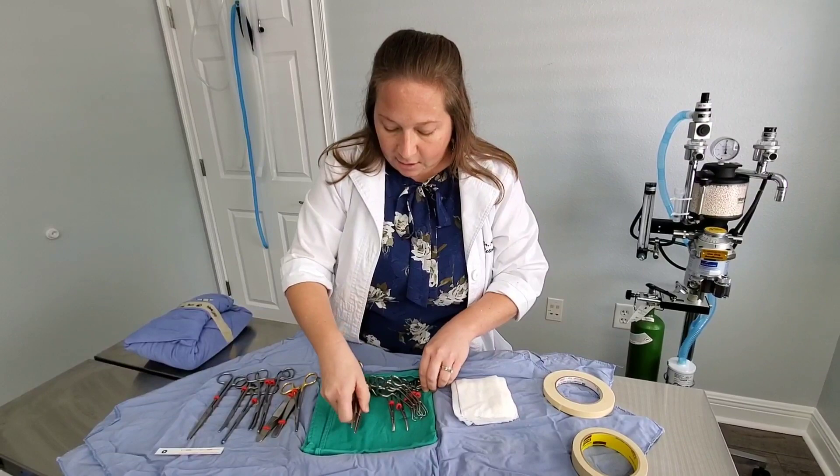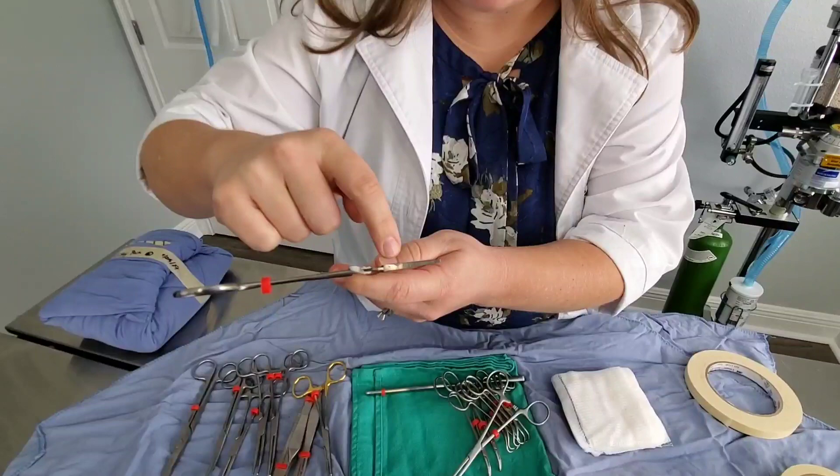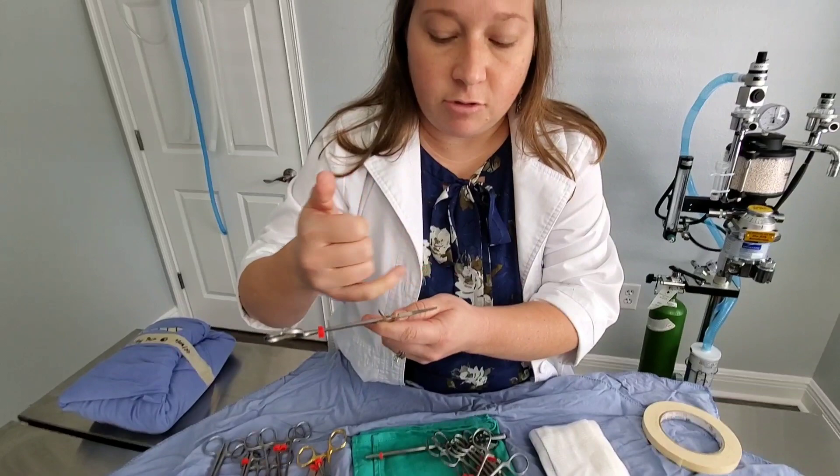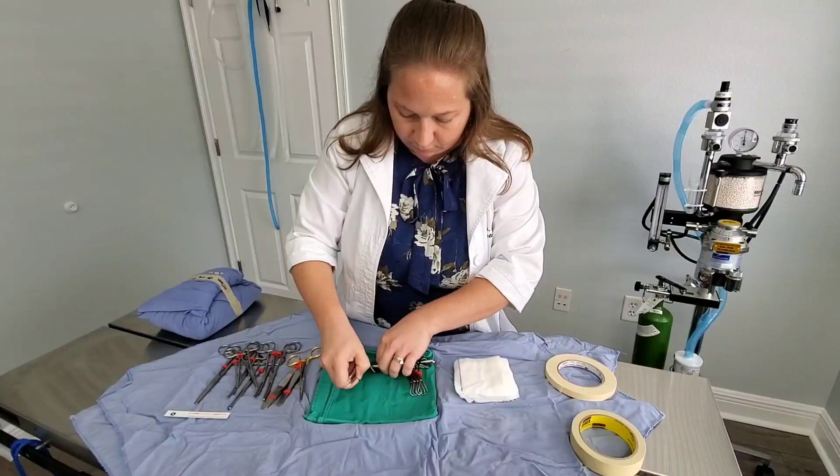This pair of clamps is called Kelly clamps. These have different kinds of grooves — they run perpendicular to the instrument rather than the longitudinal grooves you just saw on the Carmels. These Kelly clamps act as a hemostat.